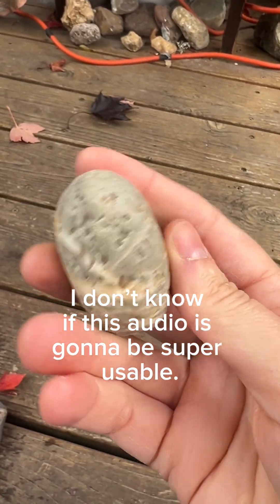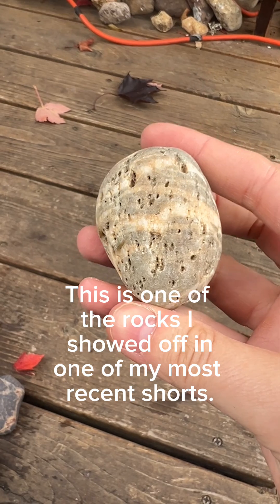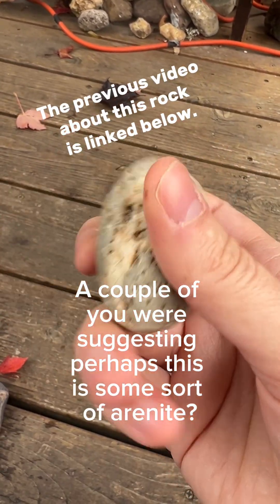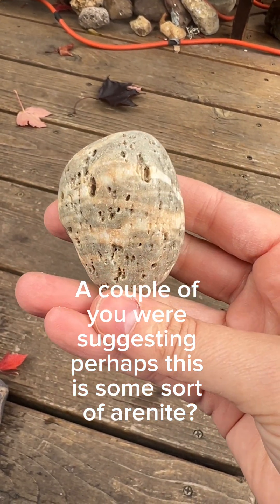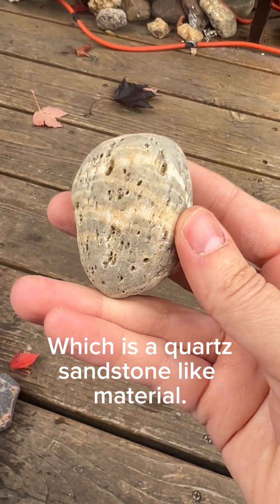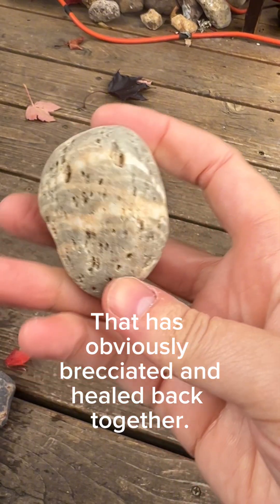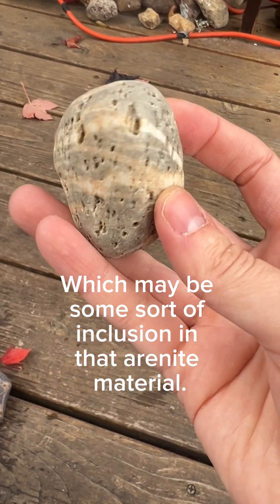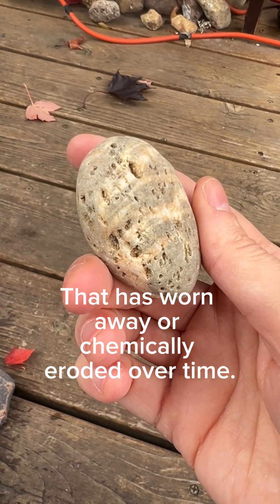I don't know if this audio is going to be super usable — we've got a roof being worked on right next door. This is one of the rocks I showed off in one of my most recent shorts, and a couple of you were suggesting that perhaps this is some sort of Arnite, which is a quartz sandstone-y material. It has obviously brecciated and healed back together, but then there are these holes in here, which may be some sort of inclusion in that Arnite material that has worn away or chemically eroded over time.